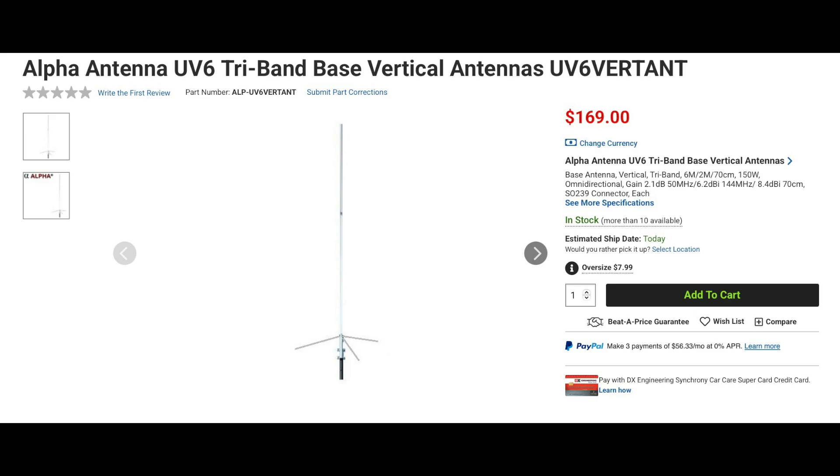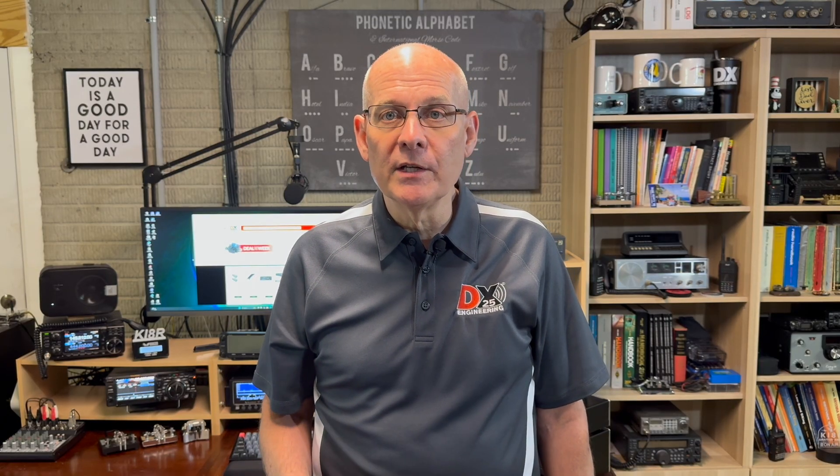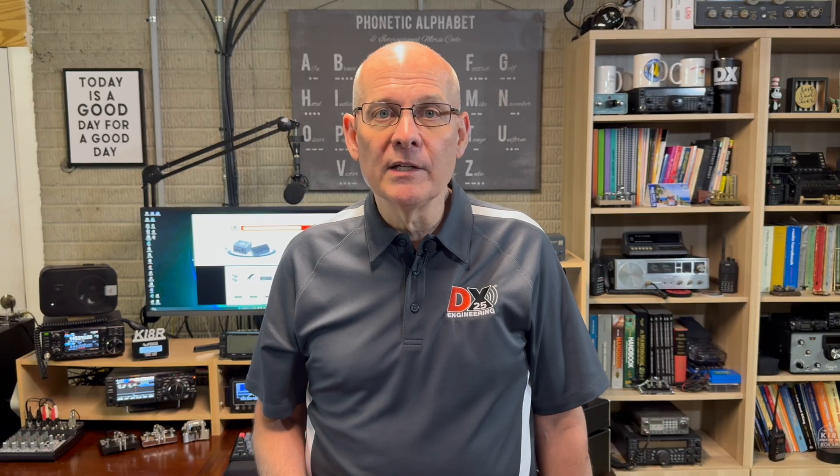Another antenna from Alpha Antenna is the UV-6, a tri-band 6-meter, 2-meter, and 70-centimeter vertical antenna. The UV-6 is just over 8 feet tall and features a fiberglass weatherproof enclosure with overlapping outer shells that provide added strength, durability, and watertight construction. This antenna is rated at 150 watts, has a wind rating of 112 miles per hour, and is rated at 2.1 dBi of gain on 6 meters, 6.2 dBi on 2 meters, and 8.4 dBi on 70 centimeters.